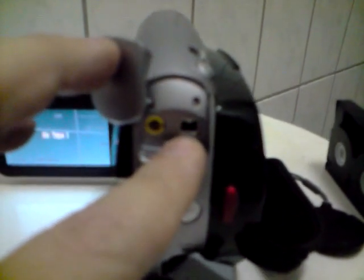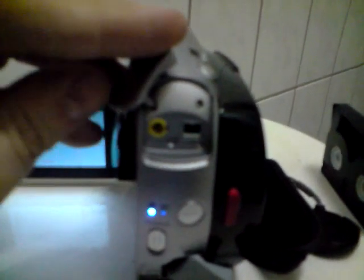At the back we find the connection for the composite cable and a connection for the firewire cable. I have to note here: this camera doesn't have a USB connection, so if you're looking for that, don't bother.